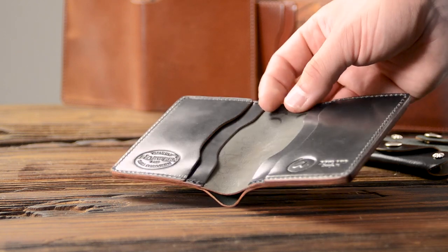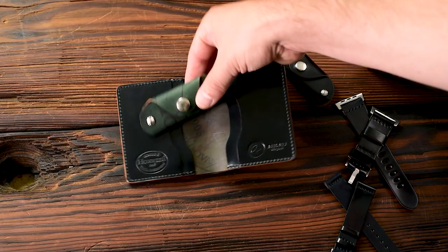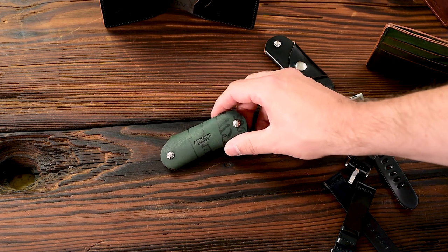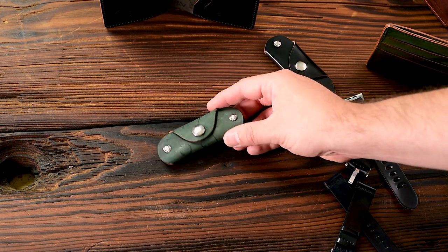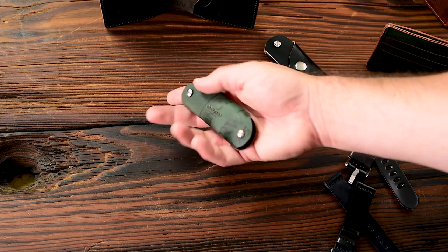The reverse side of the black shell cordovan is more of a greenish shade, which I really like. I have a black reverse key holder here that I wanted to show you. I think it's a really interesting and random look. All the random dye marks that appear on the reverse side of the shell cordovan are very, very fascinating.